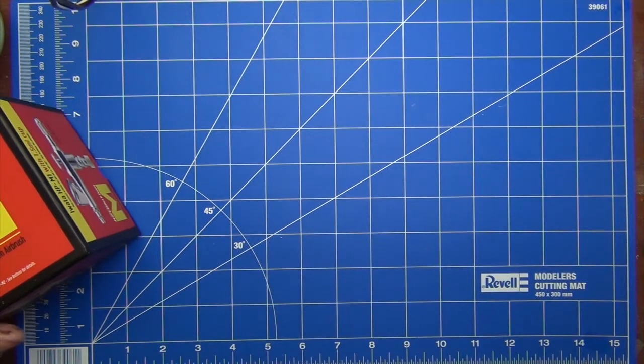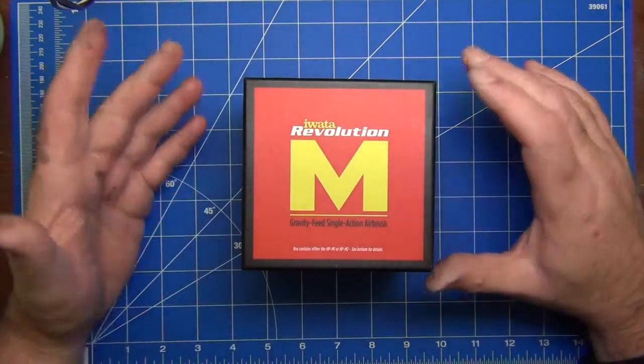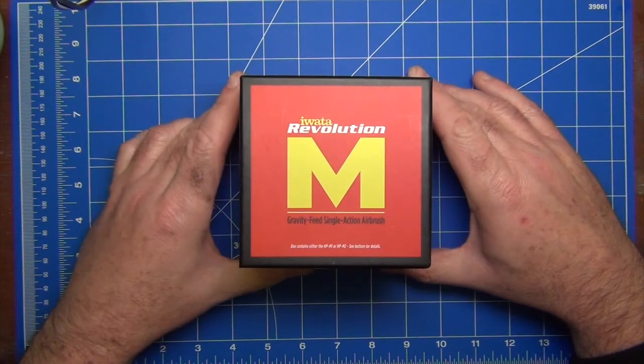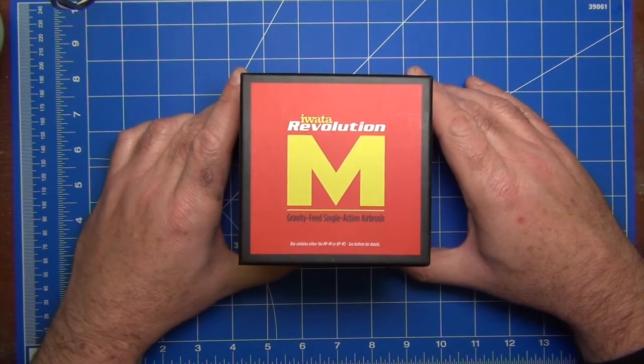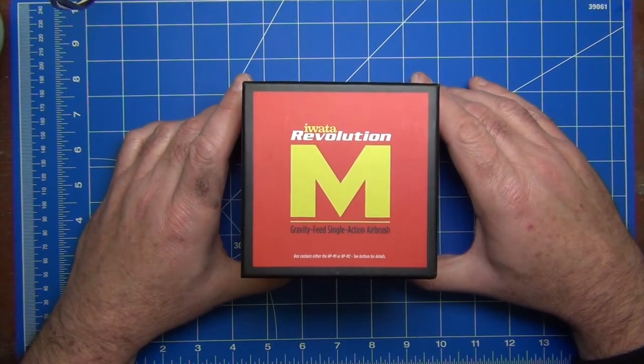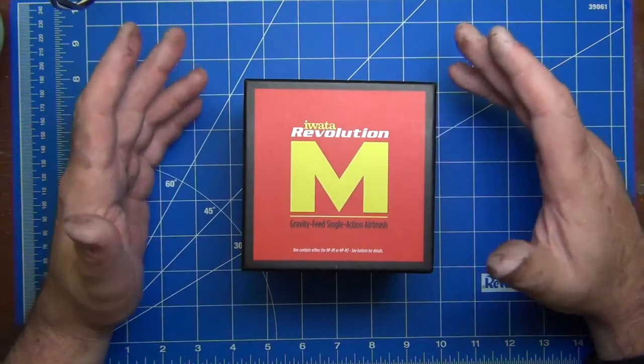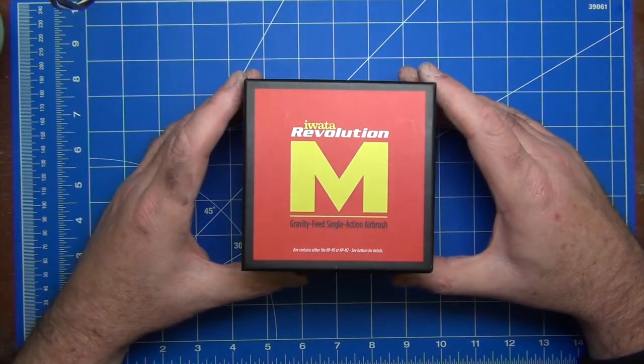Iwata is a brand that most modelers are at least familiar with. It's got quite a good reputation — a lot of people that buy Iwata airbrushes tend to stick with them and don't move on to other brands after purchasing from this company. So I was certainly curious to see what they were like.